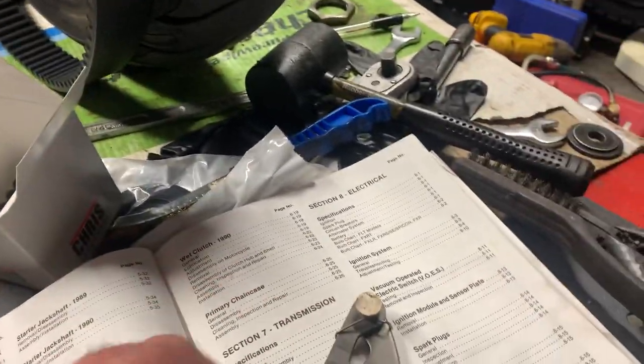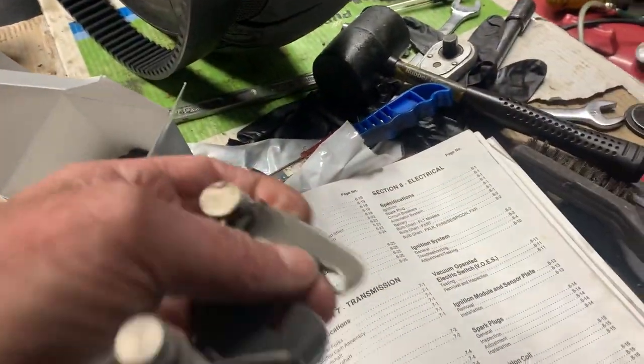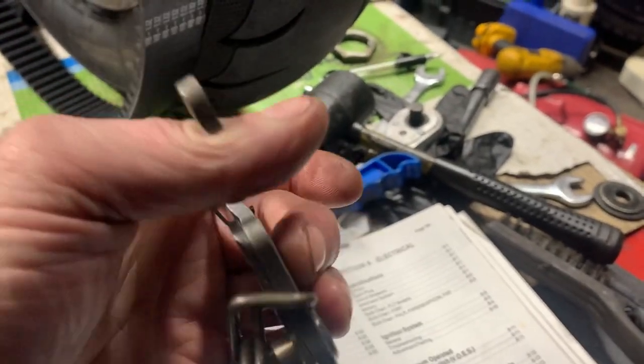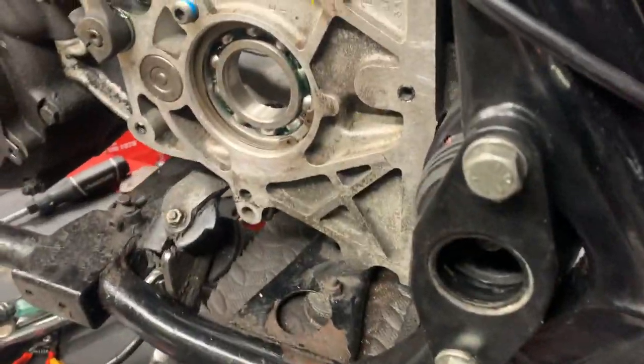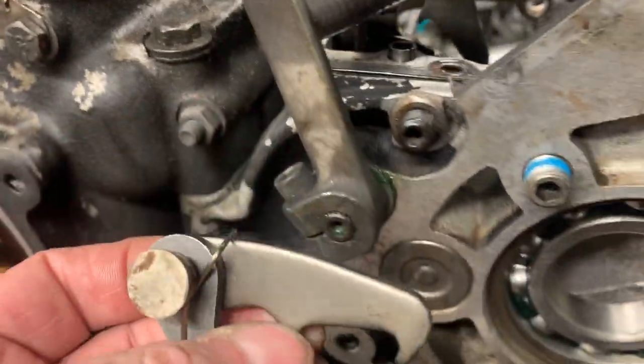Here's the new shift pull to go in. You can feel the difference between this and the one that's on — this is way, way stiffer. This is actually a Zodiac one, so it's better quality. From what I can see, it's a thicker metal, more like the OEM. And also that spring is way, way stronger than the one that's on.